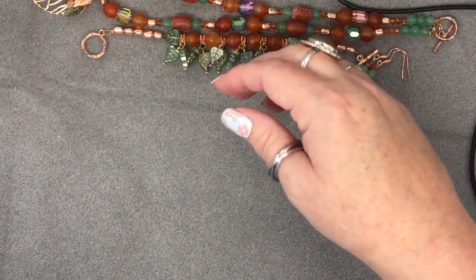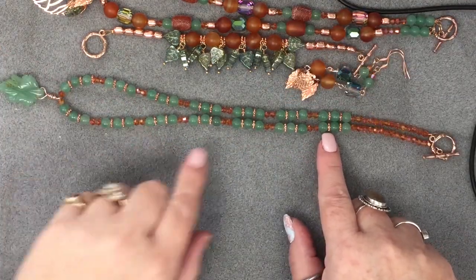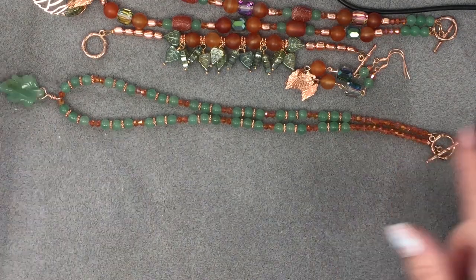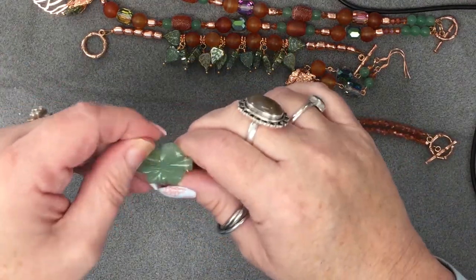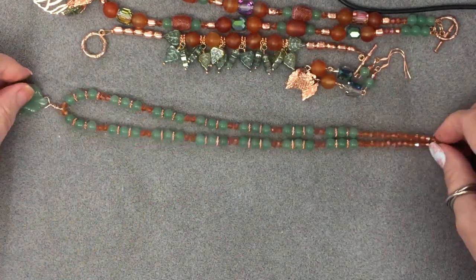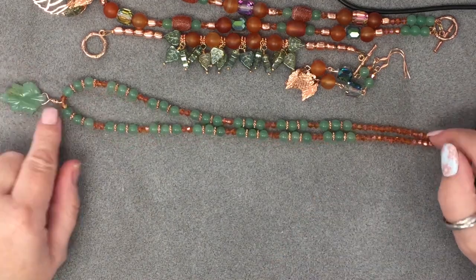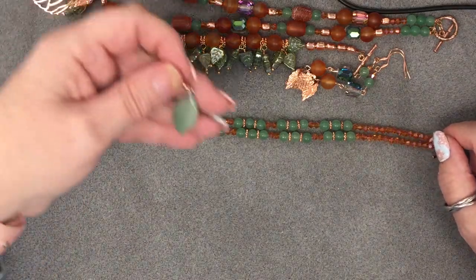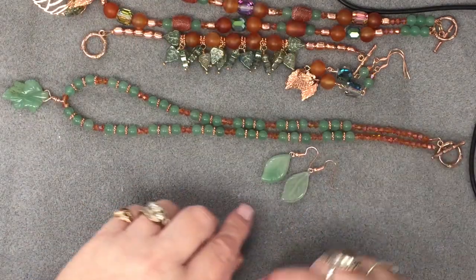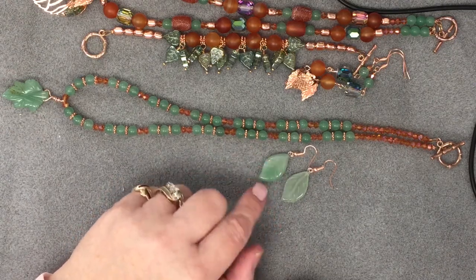Then I made another necklace using the six-millimeter aventurine with the daisy spacers and the bicones — very simple. I think this piece came dirty and I haven't wiped it down yet, so I'll have to clean that off. I just loosely did a wire wrap to hang this pendant because I couldn't get a jump ring through it. Earrings to go with are simply these. I'm thinking I'm going to leave them plain rather than adding bicones.